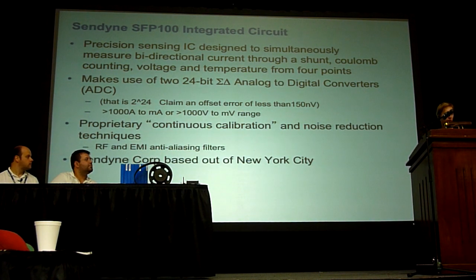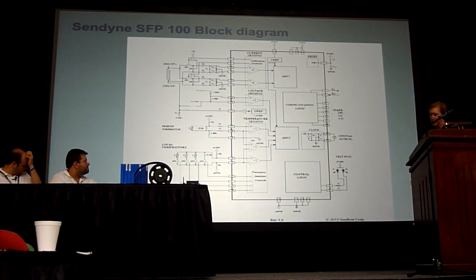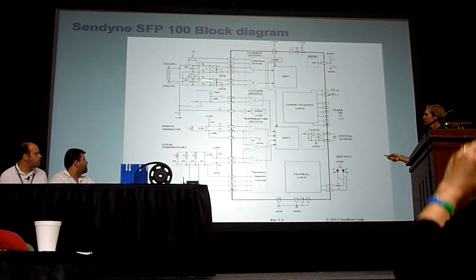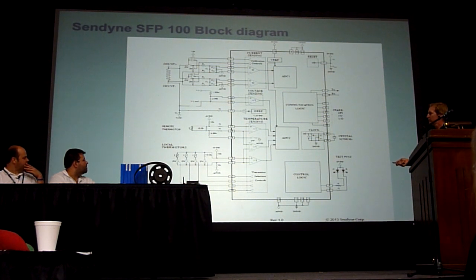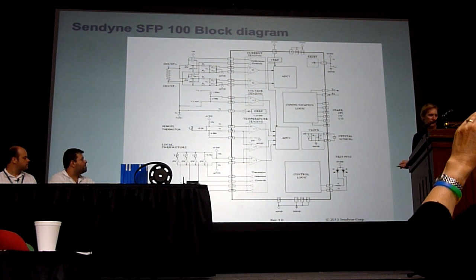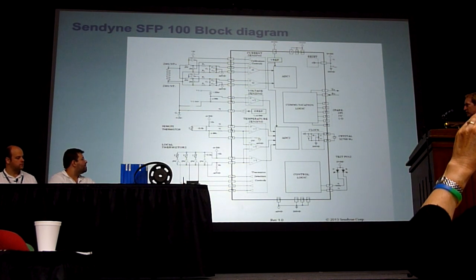As Jack pointed out, they're out of New York City. They don't do any fabrication there — it's all done offshore. This is basically the block diagram of that thing. It shows there are two ADCs: one is used for current measurements, so the shunt is out here with some low-pass filtering first. The second ADC is used to measure stack voltage as well as thermistors. They have the ability to measure a number of thermistors through this chip. When I get to the prototype board, I'll point out why they need so much thermistor capability.